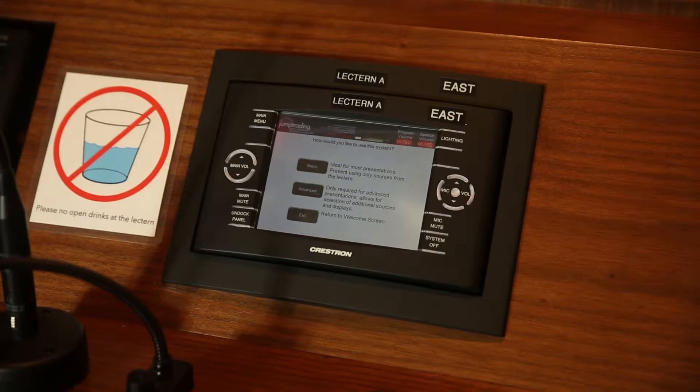To start, touch the screen to wake up the display and enter the main menu. Choose Basic and you will notice the projector will automatically turn on and the screen will lower.